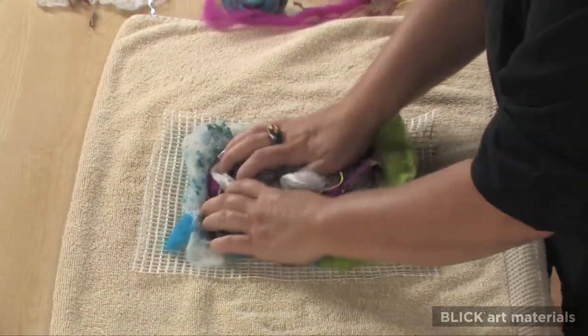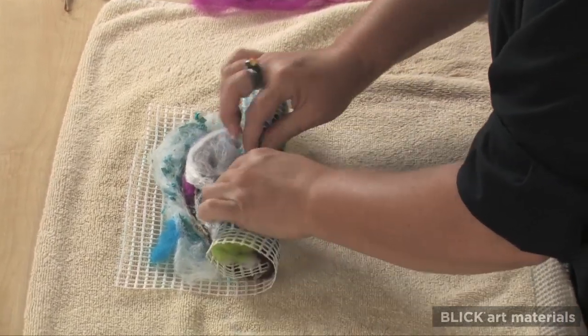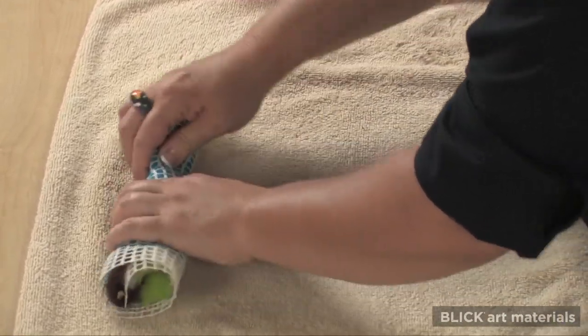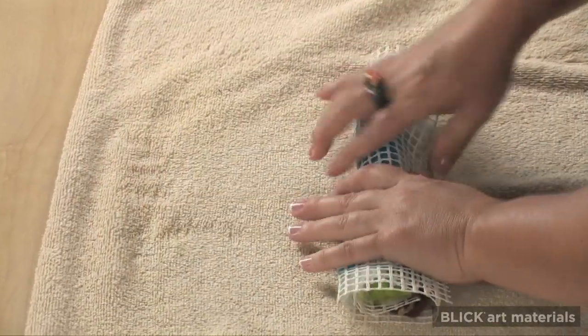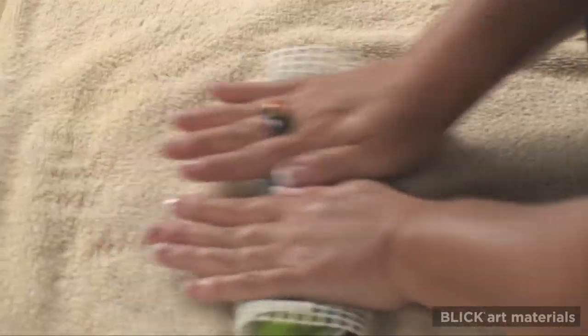The wool is transferred to a piece of stitchery canvas and rolled up tightly. It will help if there is an old towel to place underneath to prevent sliding. Roll it back and forth for about a minute, and then take it out and turn it 90 degrees. Repeat this step a total of three times.